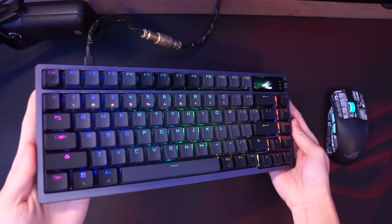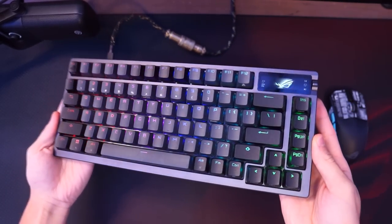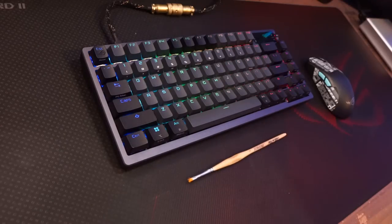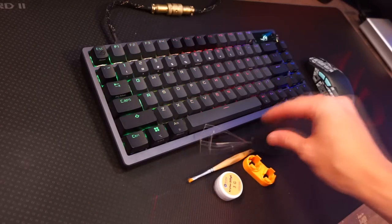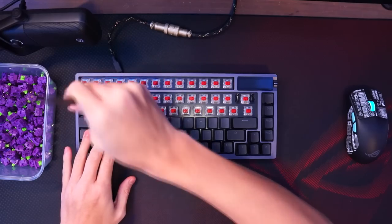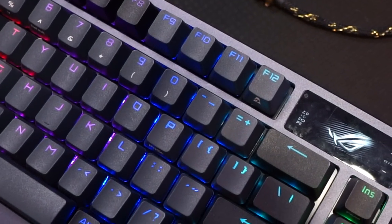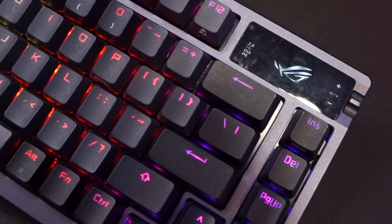ASUS ROG sponsors this video and I'll be using the new ROG AZOTH keyboard as our demo model. This keyboard also comes with all the modding tools you ever need, like a brush, lube, switch, and keycap puller, making the modding process easy and not complicated. And if you're looking for a new gaming or custom keyboard, this one should be interesting for you.